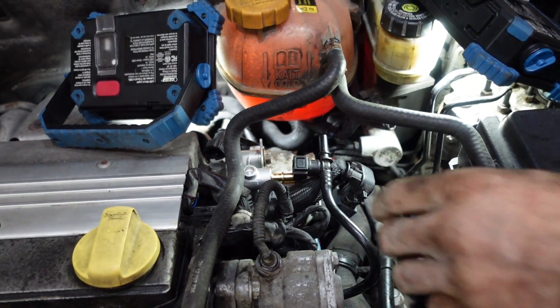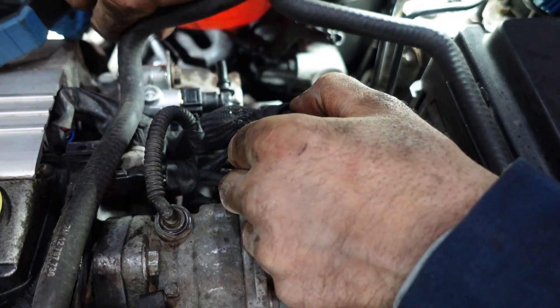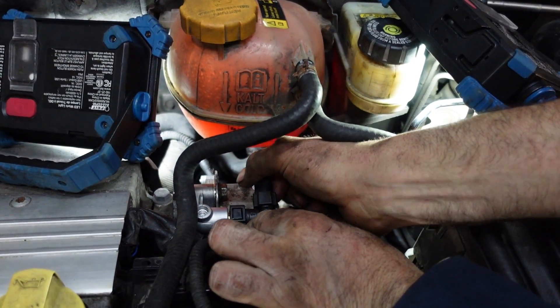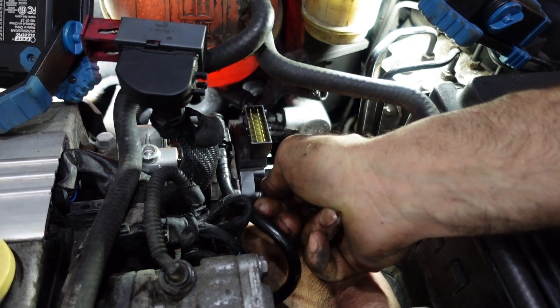Put the vacuum line back inside, and another one too, with the ionization module back in place, using two millimeter bolts.